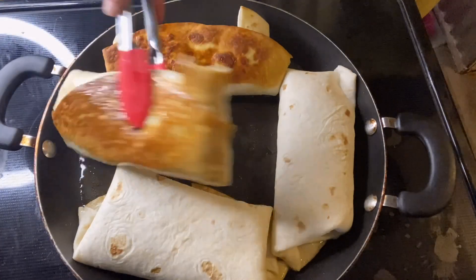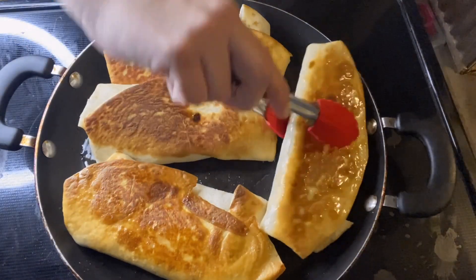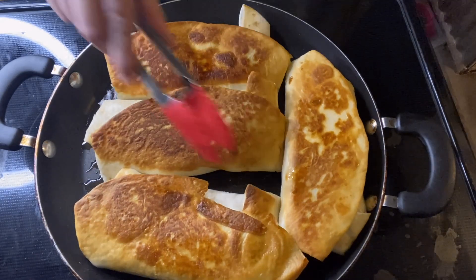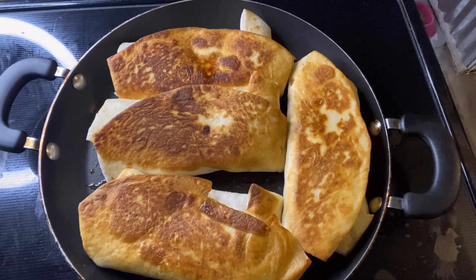Flip the chimichangas on all sides until every side is golden brown. I did struggle a little trying to get one side done — I kind of just held it there and moved them around. Once all sides are golden brown, it is done and you can enjoy.